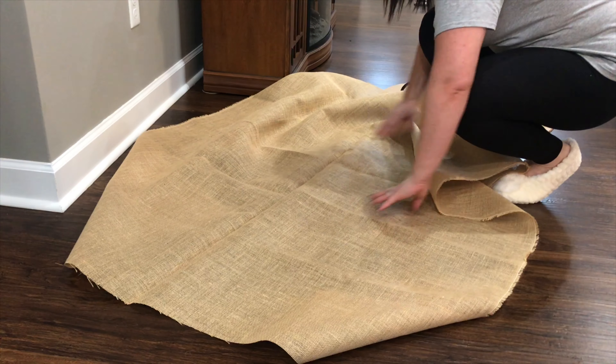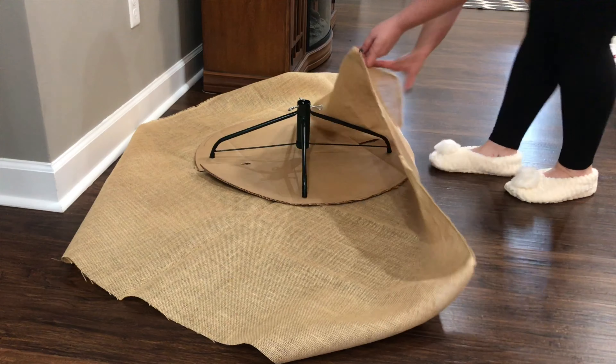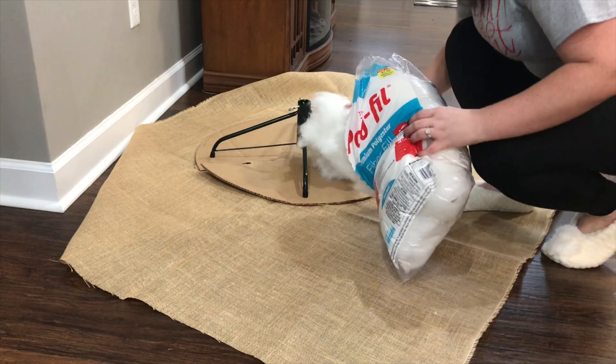You'll also need a yard and five eighths of your favorite fabric. I chose burlap because it goes with my theme. You'll lay out the fabric, then lay the cardboard base down on top, and I quickly folded it up to make sure that everything would fit before going ahead and adding the polyfill.